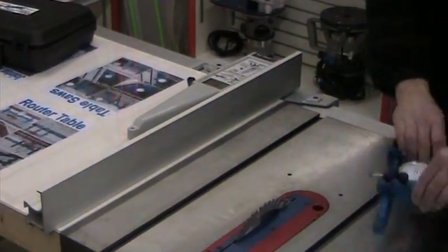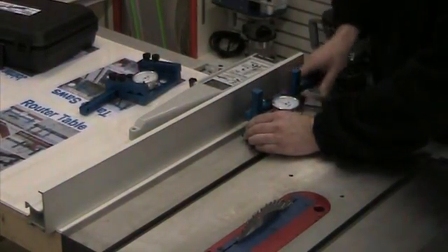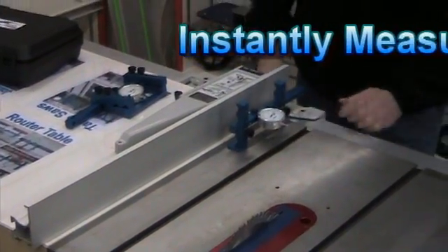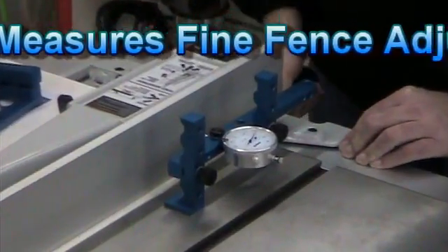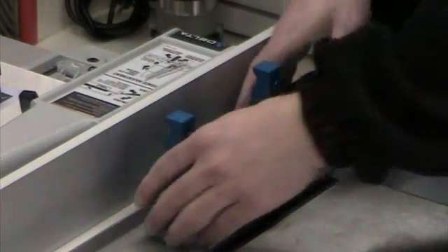Another thing I like to do with the uni-gauge when adjusting my fence is if I want to make a fine adjustment, just turn the indicator sideways or horizontally. Now when I move, I can see exactly how far I've moved, and I can always repeat to the last setup just as easily.